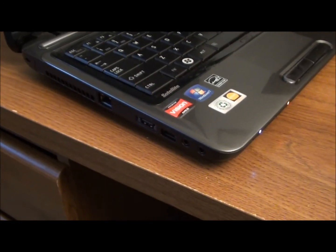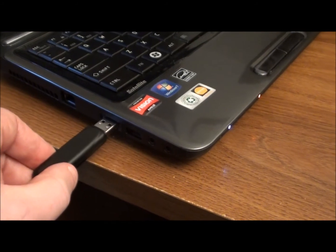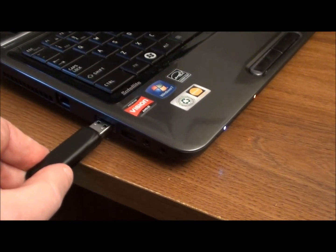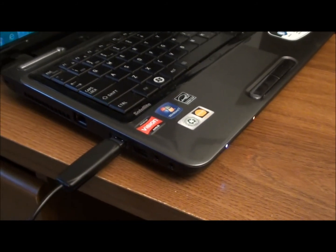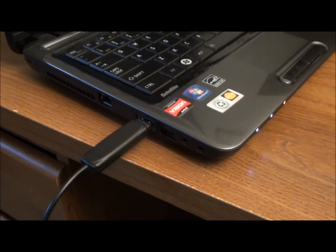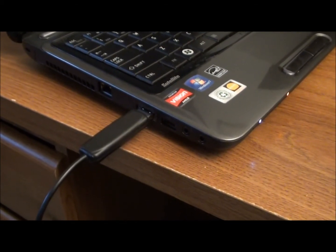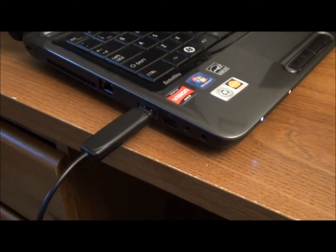To get started with the connection, you simply connect the USB side of the cable directly to any available USB port on your computer. Once that's done, the driver will automatically load if you're using Windows XP, Windows Vista, or Windows 7.